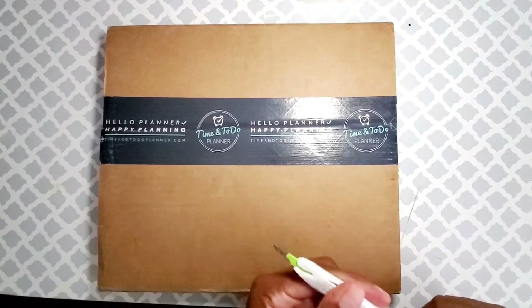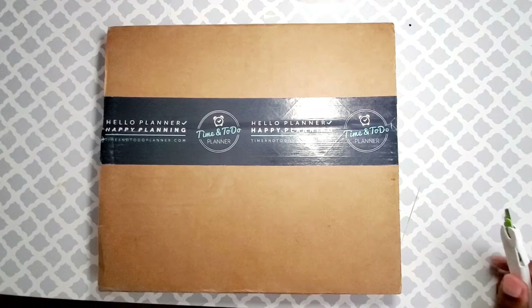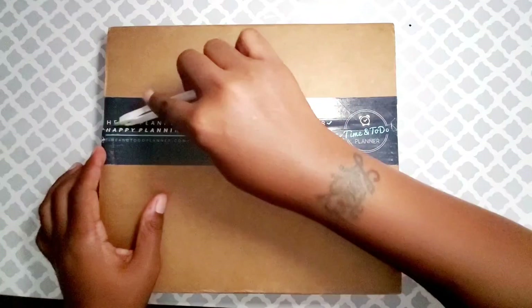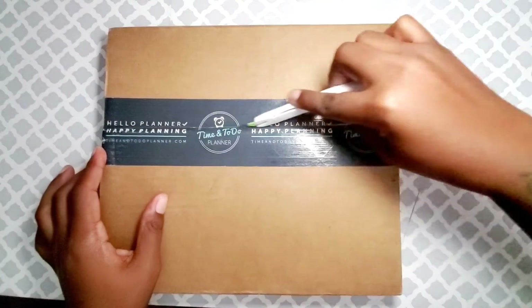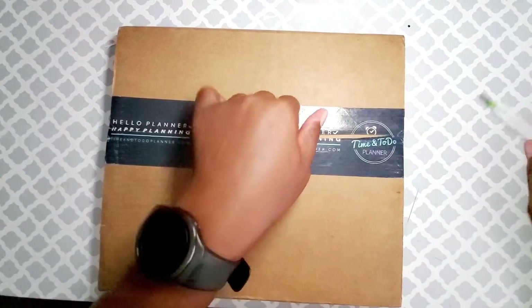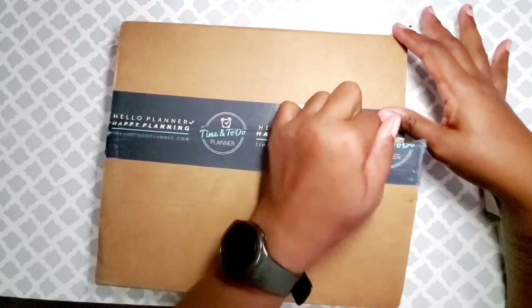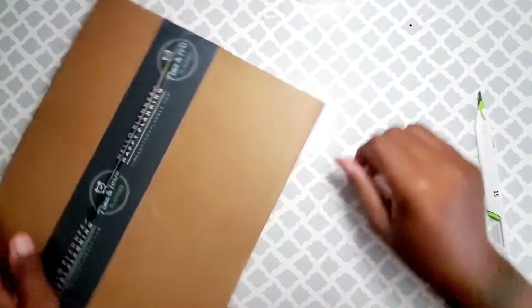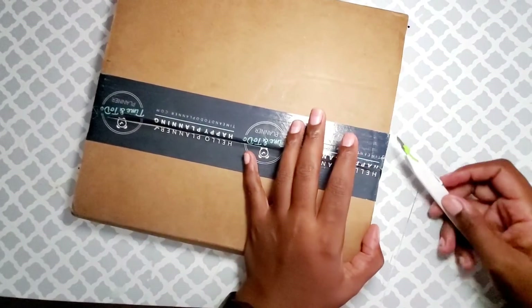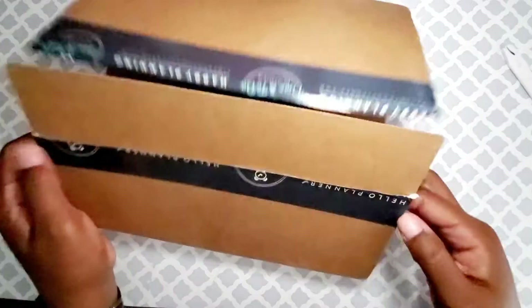I got a new planner — the Time and To Do planner. My old media coordinator knows I'm a planner girl, and so is she. She said if I haven't found Point of Peace, I should try them out.